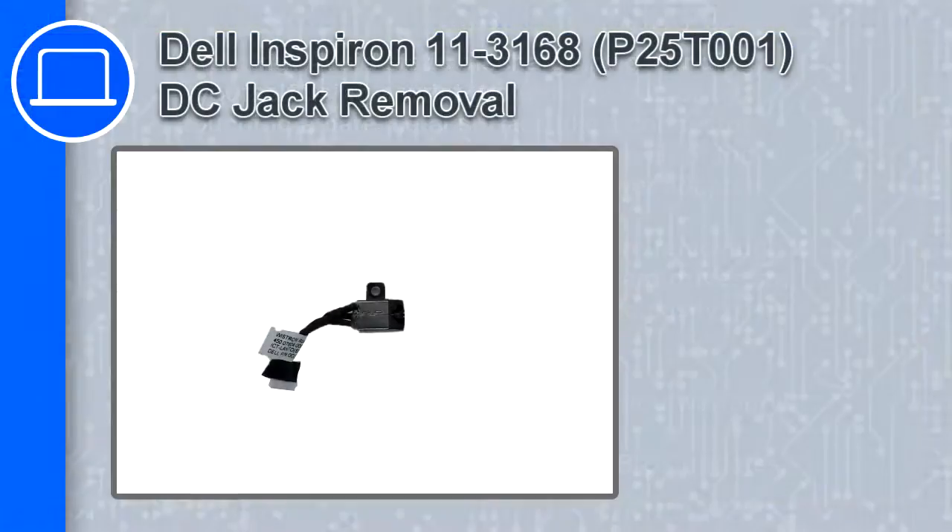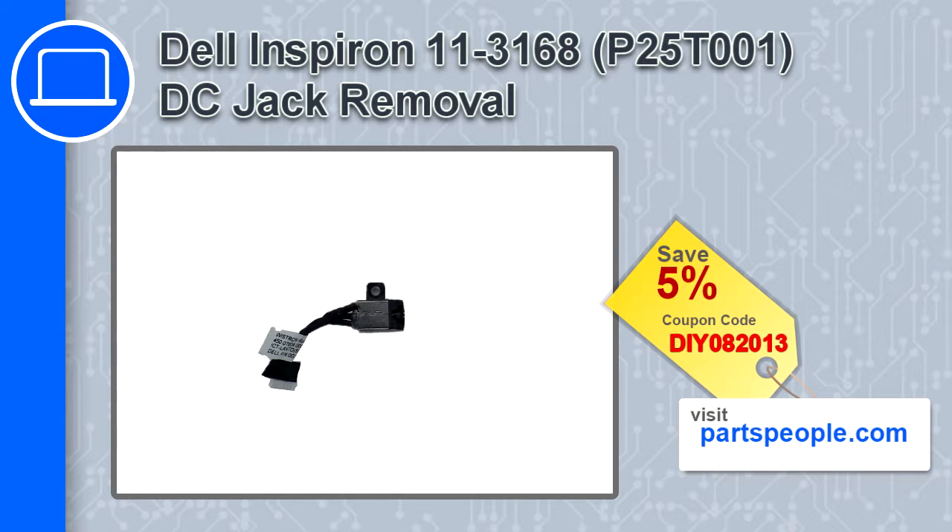How's it going, this is Ricardo, and in this video I'll show you how to remove the DC jack from a Dell Inspiron 11 version 3168. If you're looking for parts for this laptop, go to our website and use this coupon for a 5% off discount.